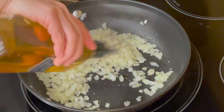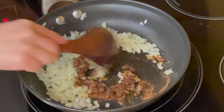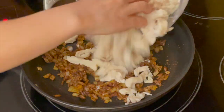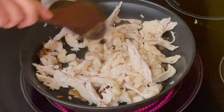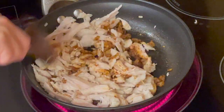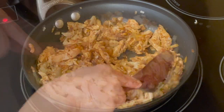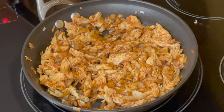Drizzle extra oil and put the taco seasoning and cook a little bit so that it can be more fragrant. Then add chicken and mix. We are not seasoning much because the rotisserie chicken is already seasoned. Don't burn the chicken — we are simply coating the spice here. When the seasoning is well coated, cool it down a little so that it's easy to handle.